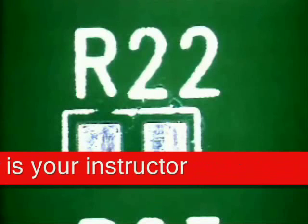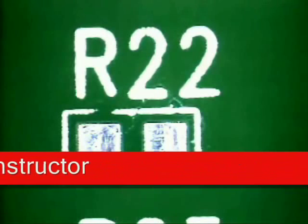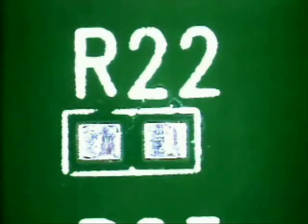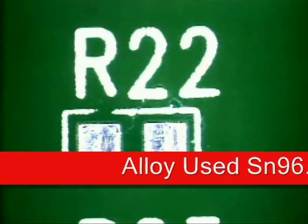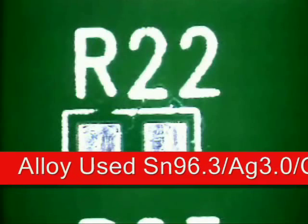We are creating the solder joints to the IPC's 610 Class I, II, and III target conditions. I will be using a .020 diameter lead-free solder SN96.3 AG3 CU.5 RMA solder along with an external RMA flux.